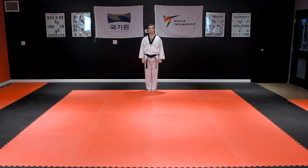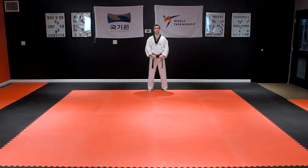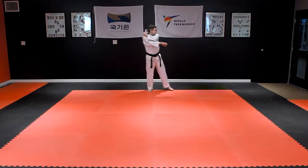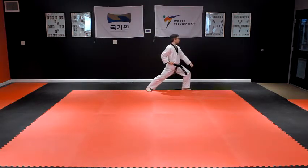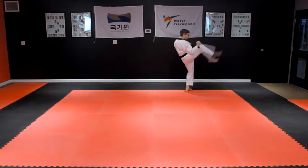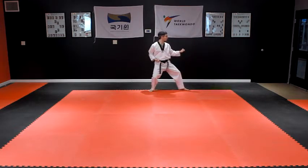Step your left foot out to Kibon Junbi Sogi, basic ready stance. Turn left into a left Apkubi front stance with a left Nerio Maki downward block. Throw a right Aptaegi front kick and then step back into a right Duitkubi back stance with a left Bakan Maki outside block.